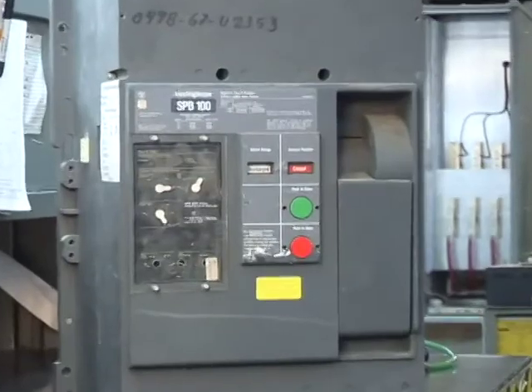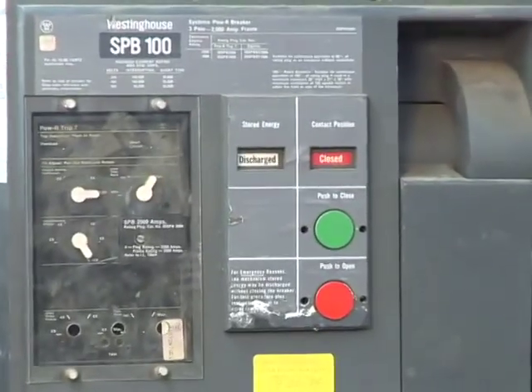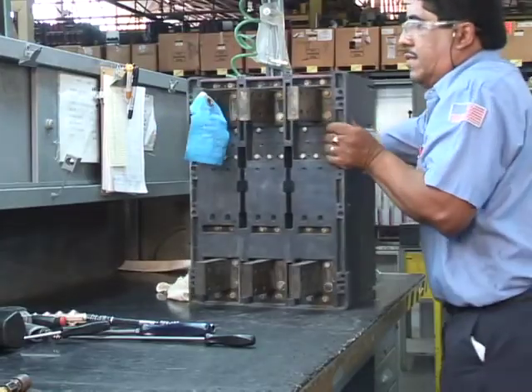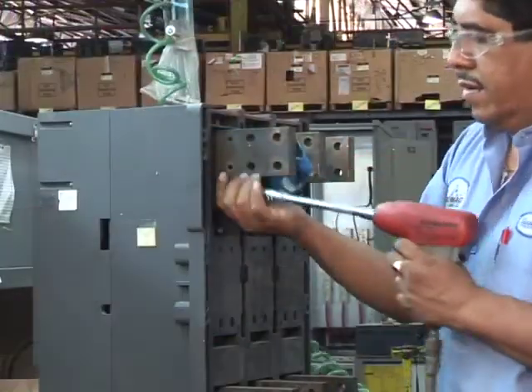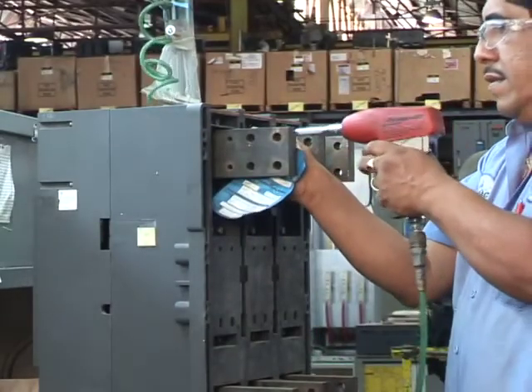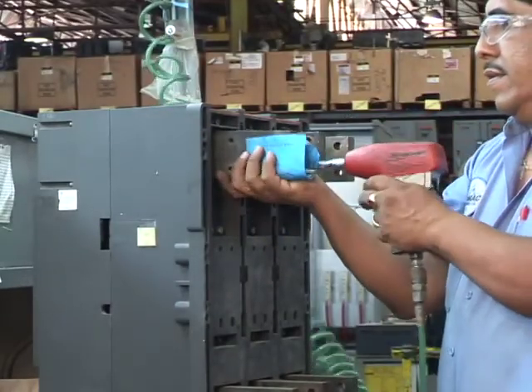In this segment, you can see a typical insulated case circuit breaker undergo reconditioning at ROMAC. We have selected a Westinghouse SPB, or Systems Power Breaker, as our subject.